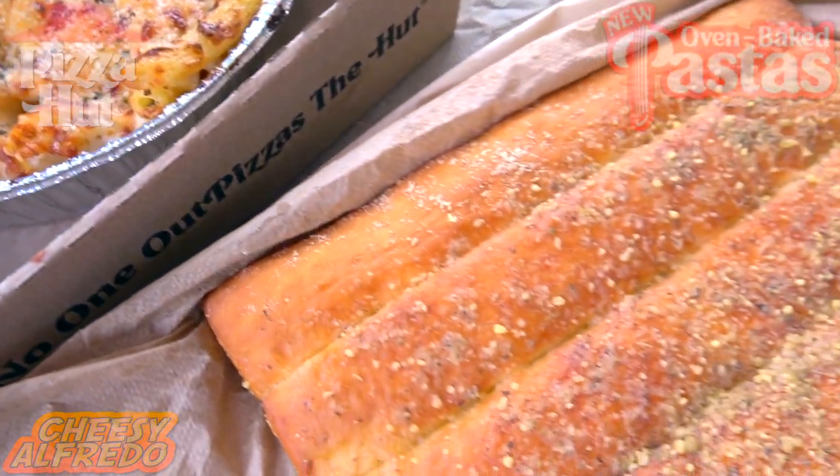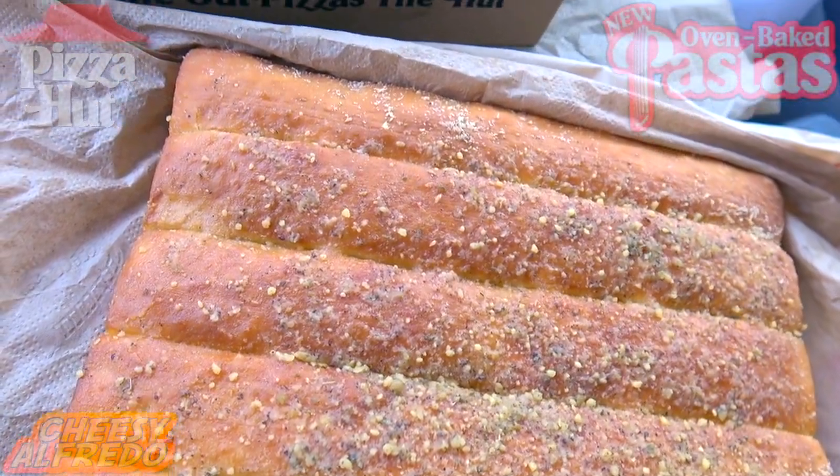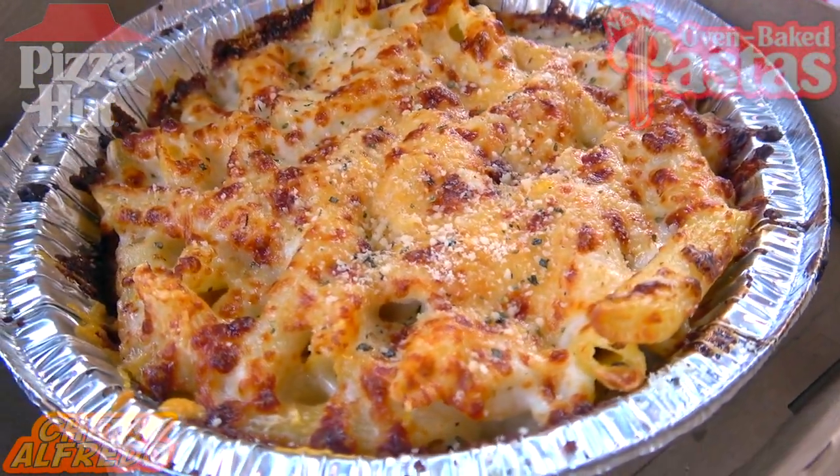Off to the side I've got five buttery breadsticks to go in on as well. A very nice value at $8.99, and the presentation is killer on top of the aroma, which is lighting up my car very nicely right now.